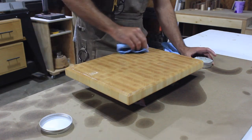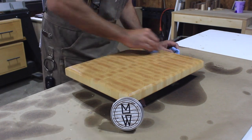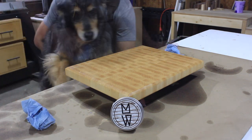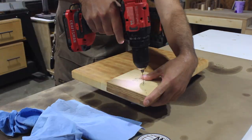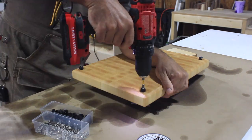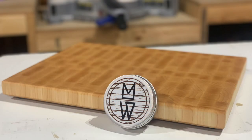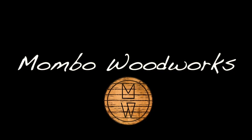Then I'll come back and wipe off the excess — really trying to cover it liberally. My shop assistant, my dog Stella, decided to come in and take a peek at the final product. She liked it — meat will be prepared on there, so she's pretty fired up about that. Then I came back and put in the feet — just simple rubber feet I get on Amazon in bulk — and tightened those down. This thing is done and ready to use. I really like how this turned out. The color looks great, the grain patterns are awesome. Stop on by if you want to get one at MamboWoodworks.com. Thanks for coming.